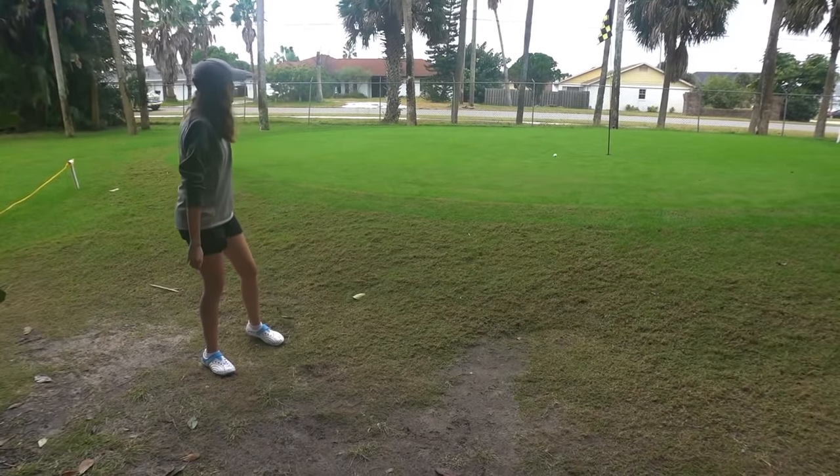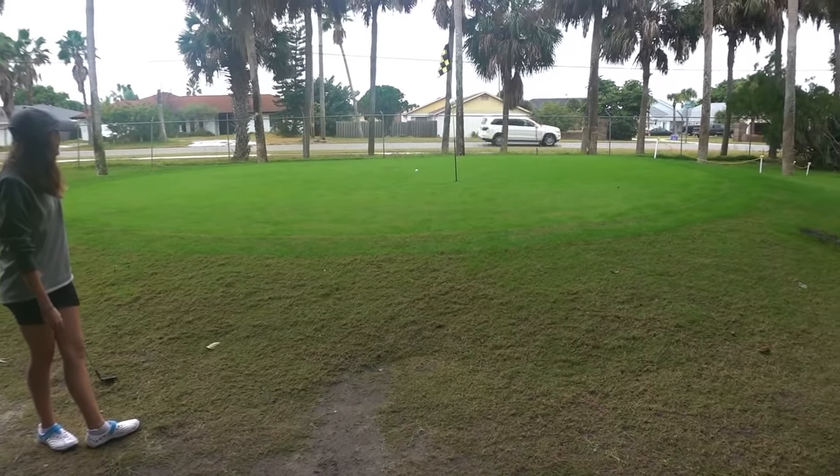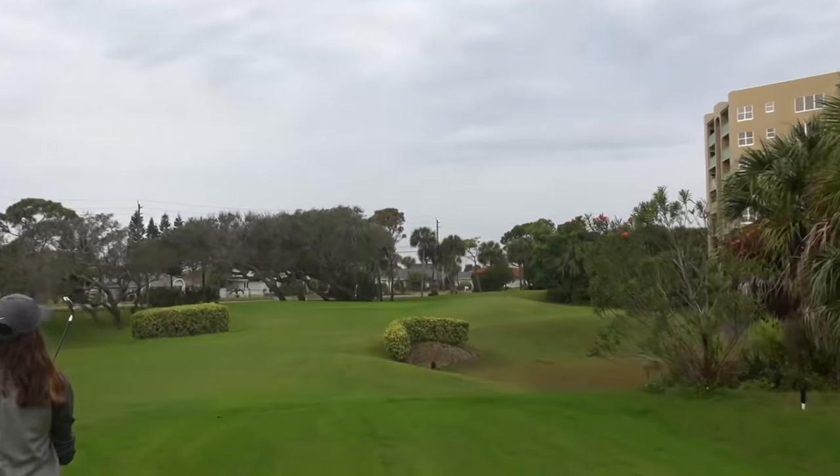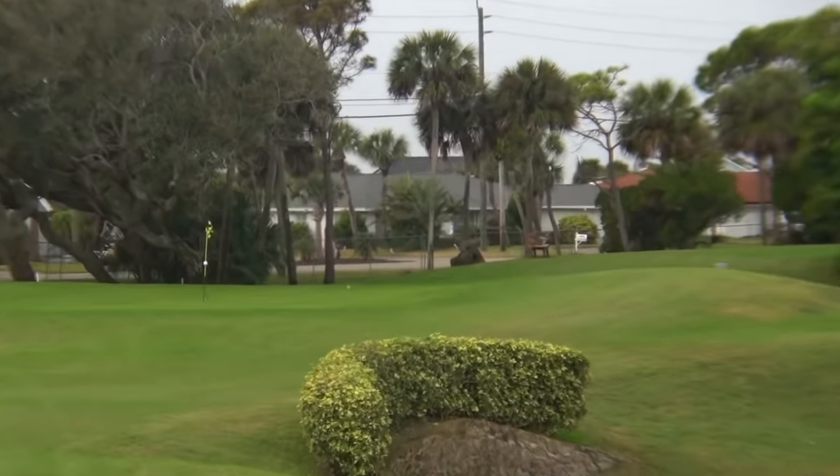Well, that was a first for me. I've never seen a ball land in the rough and spin back onto the green. That thing shot out of there but then did that spin — that could be a hole in one! What a shot!